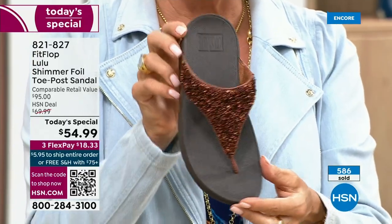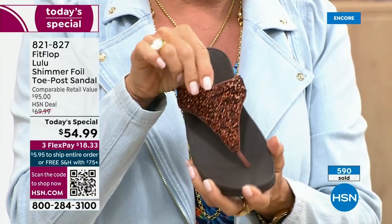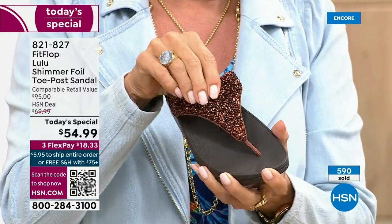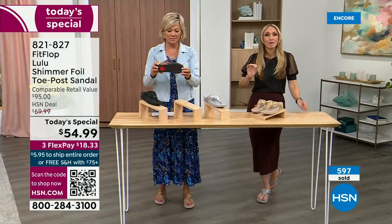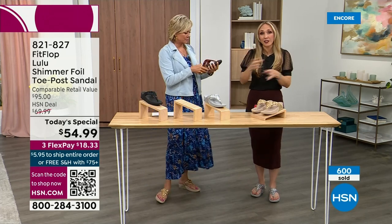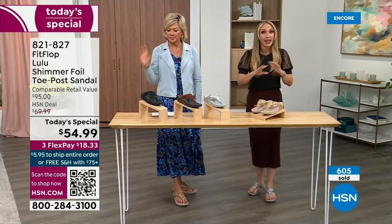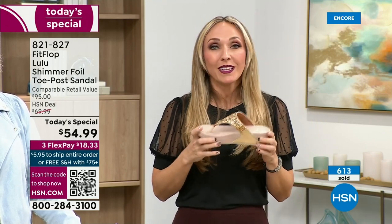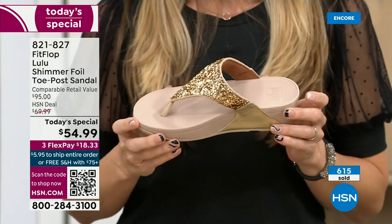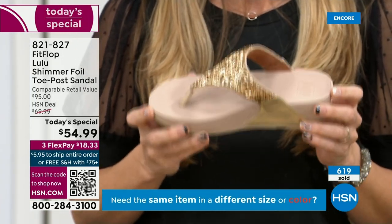Think about the sandals in your closet — you probably have pretty bedazzled ones but often they sit there because they're uncomfortable. I wear FitFlops every day. Every pair is approved by the American Podiatric Medical Association. So what does that mean? This gorgeous shoe has this sole in it, and that micro wobble board technology is a triple density foam that's going to diffuse pressure and equally distribute your weight.